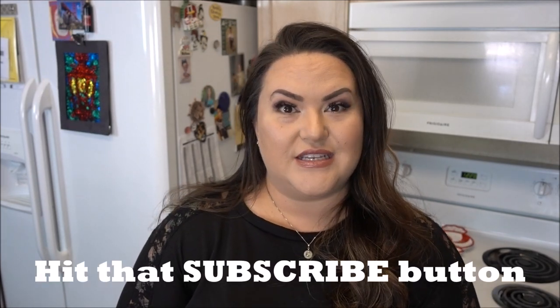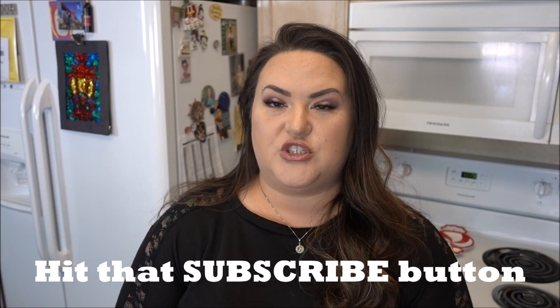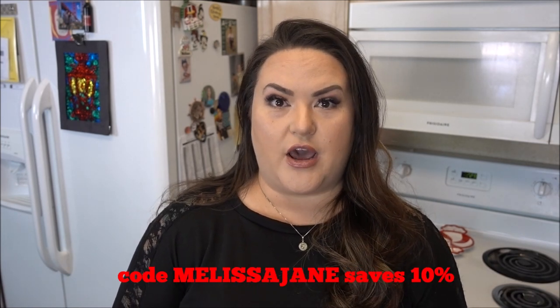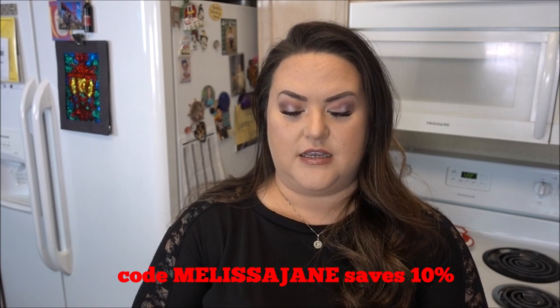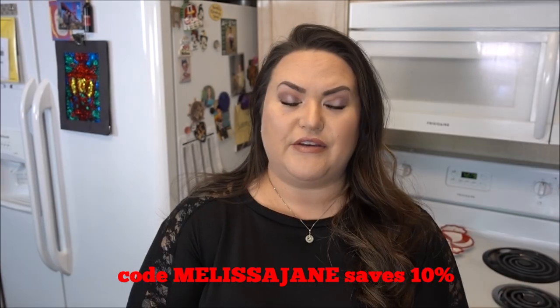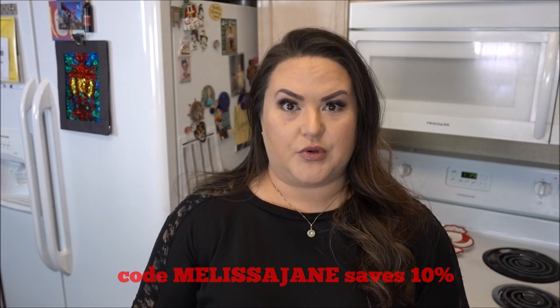This video is sponsored by Opportunities, which means they provided me with a product to do an honest review on. What they have is unflavored MCT oil powder. I've never tried a powdered MCT oil before, which I thought was pretty cool. I normally use the Pro Mix Nutrition flavorless MCT oil that I personally like, but I decided to give this powdered version a try.